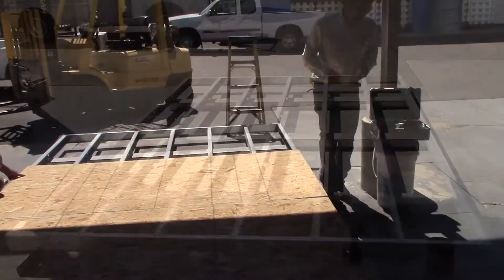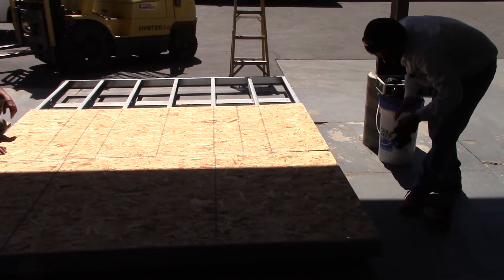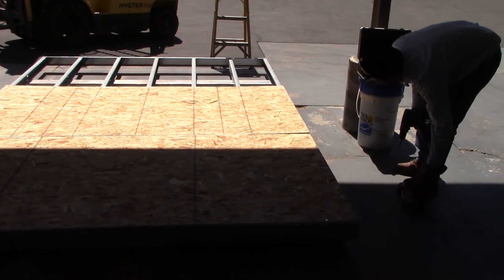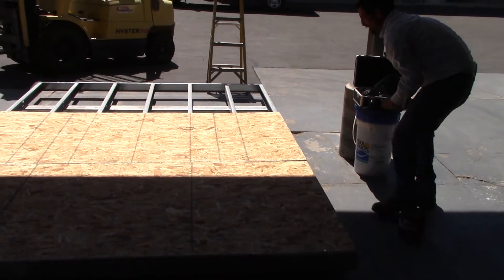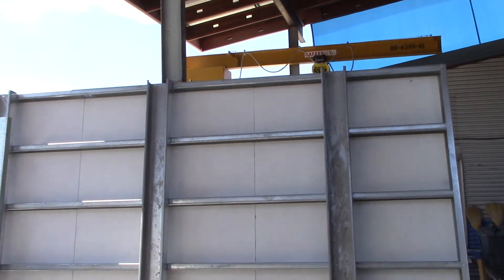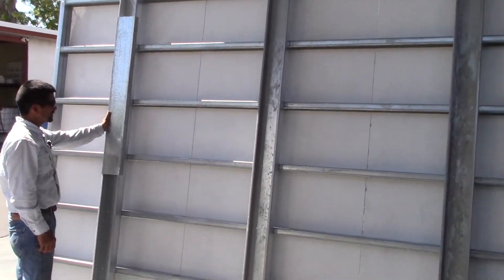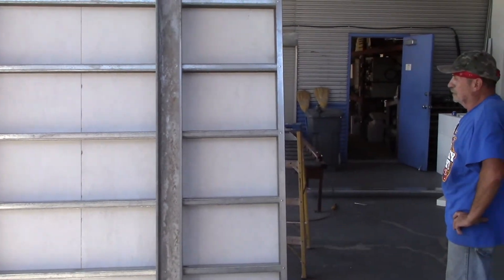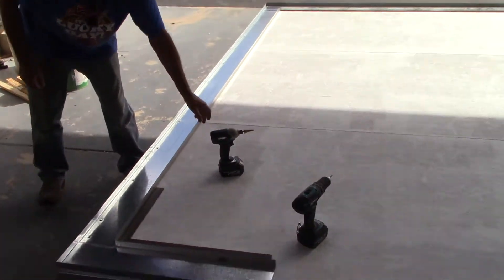We're putting the OSB down and gave it a good coat of primer on the underside to protect it. You'll see how it gets covered up on the top portion. We're just about to set the wall back down, but you can see that first layer of OSB has been fastened and also primed — just in case, down the road ten years from now, moisture, etc.